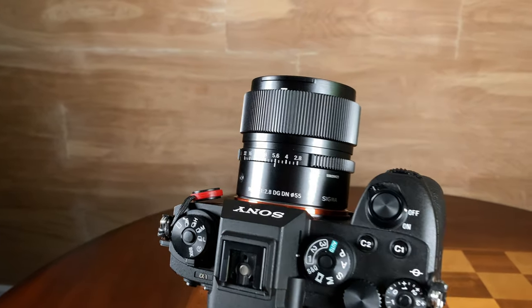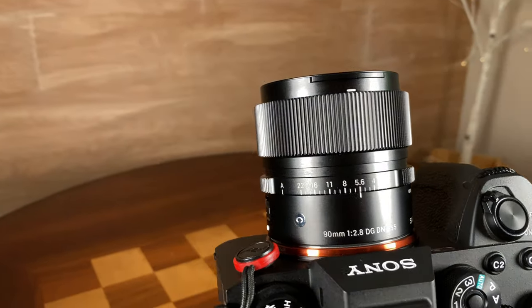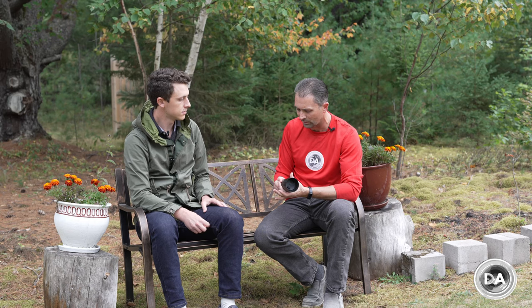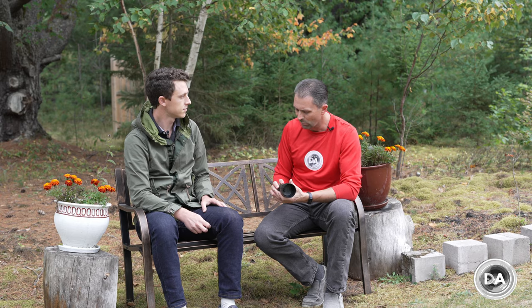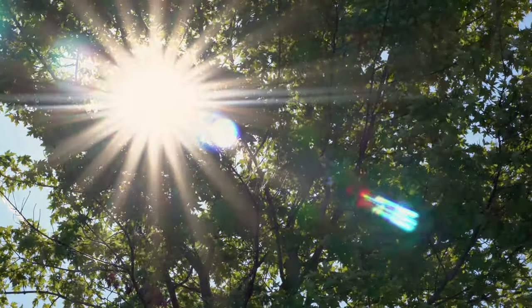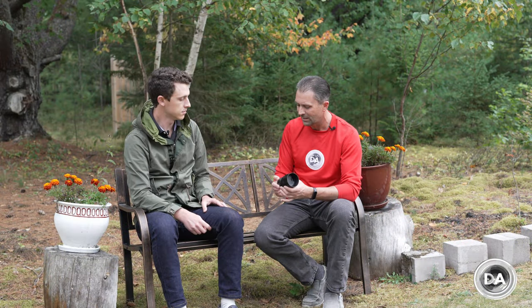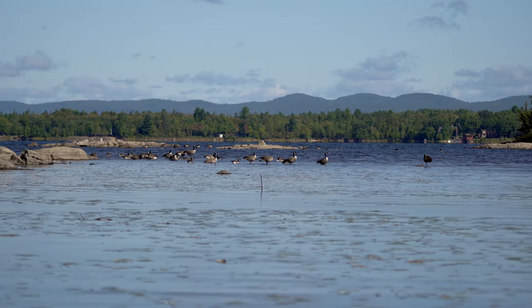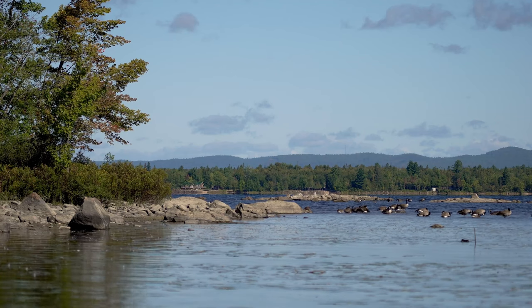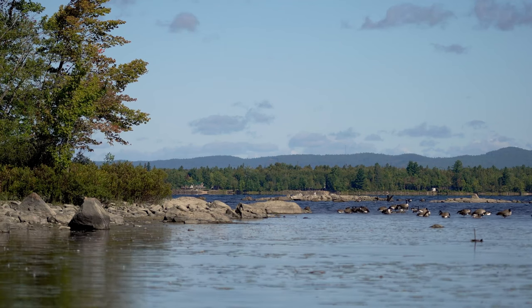Dustin notes that Sigma has borrowed some design aesthetics from cine lenses, particularly the raised teeth on the aperture ring that almost look designed for gearing. However, the teeth ratio may not be quite right for actual gearing, and since you can't de-click the aperture, it's not really designed for aperture racking in video. So it's more of a design aesthetic than a practical video application.